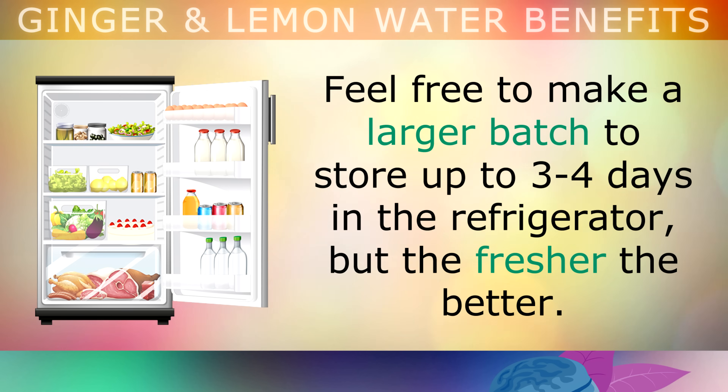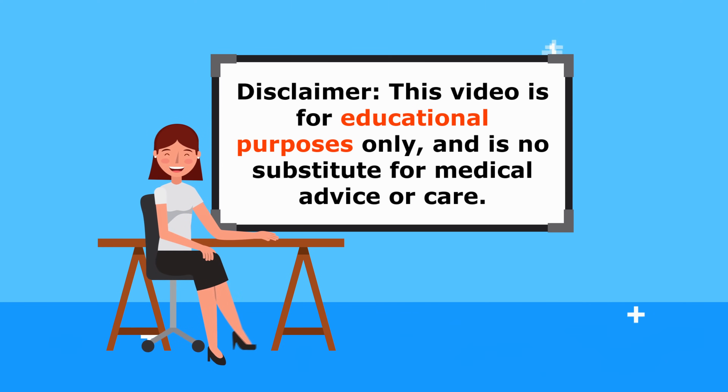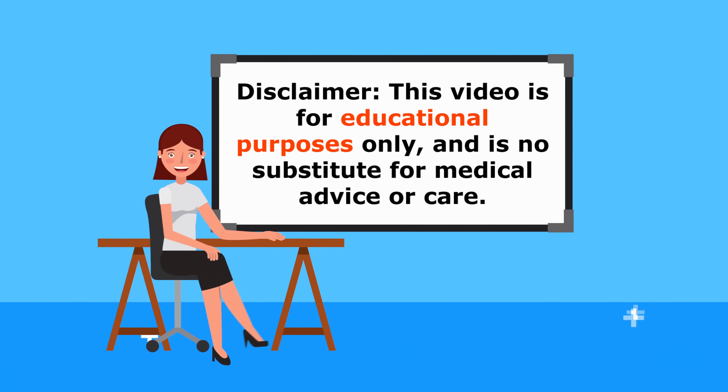Feel free to make a larger batch of this to store up to 3-4 days in the refrigerator, but as with all of these healing remedies, try to remember that the fresher it is, the better it is. Now let's explore the 6 amazing health benefits of drinking this tonic on a daily basis. Just a quick reminder: this video is for educational purposes only, so do speak to a doctor if you have any genuine medical concerns.